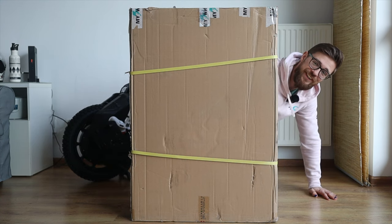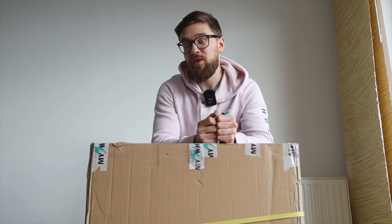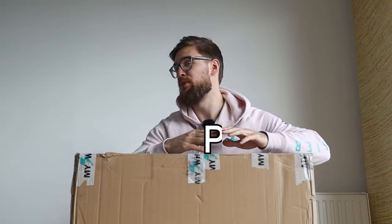Hi and welcome to Wrong Way. Today we'll be unboxing one of the most capable off-road EUCs out there on the market in its newest iteration — the Kingsong S22 Pro.